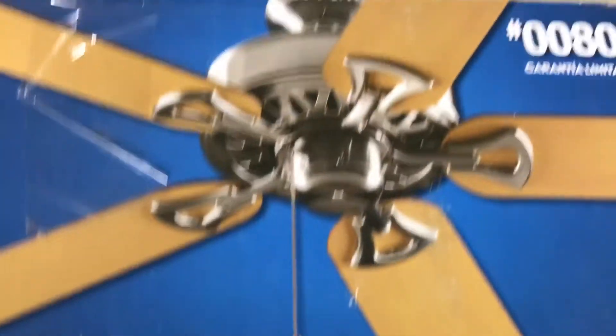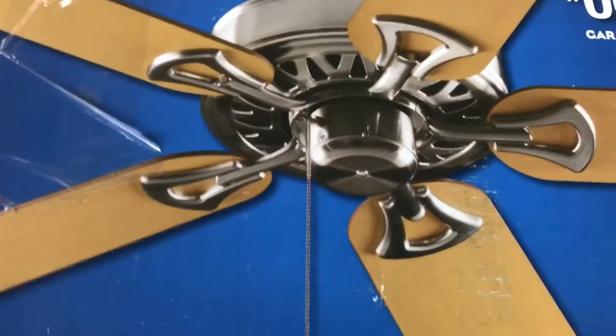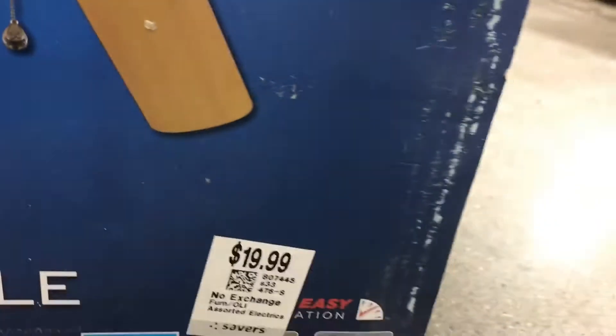All right, so I'm at Saber Savin' and I got a fan here today. This Power of Beasts classic style, the newer version, for 20 bucks.